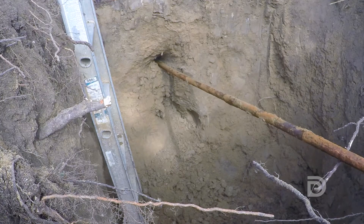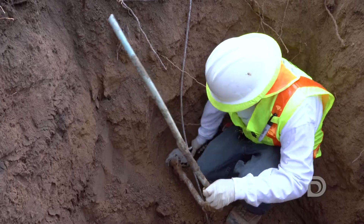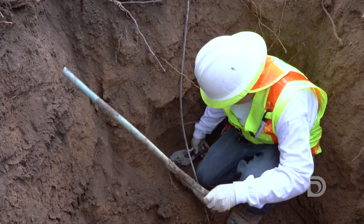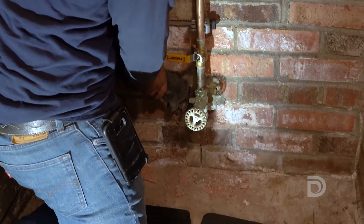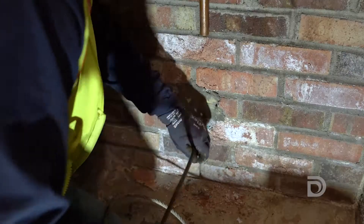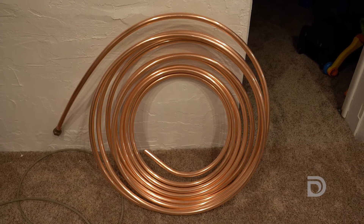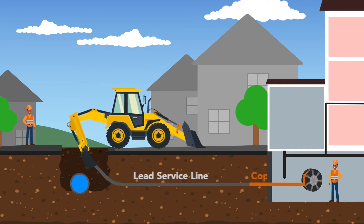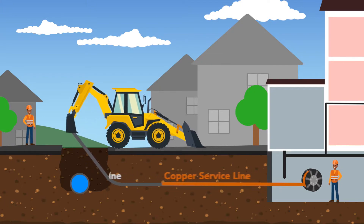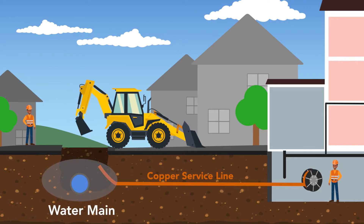The pull-through technique is a common method to replace a lead service line. This involves disconnecting the old service line from the water main in the street, and then inside your house, crews will detach the service line from where it connects to your home's plumbing. We'll then feed a cable through the old service line and attach it to a coil of new copper pipe. The excavator on the street pulls the cable and the old lead service line through the ground, and the new copper service line gets pulled through with it. Workers then connect the new copper line to the water main.